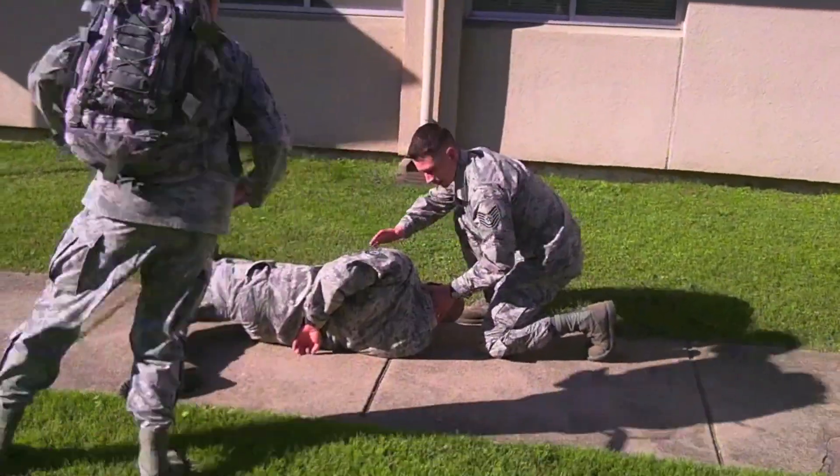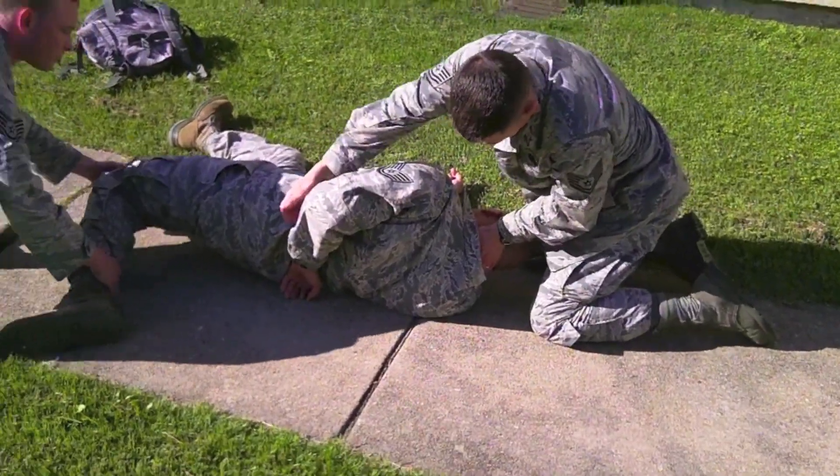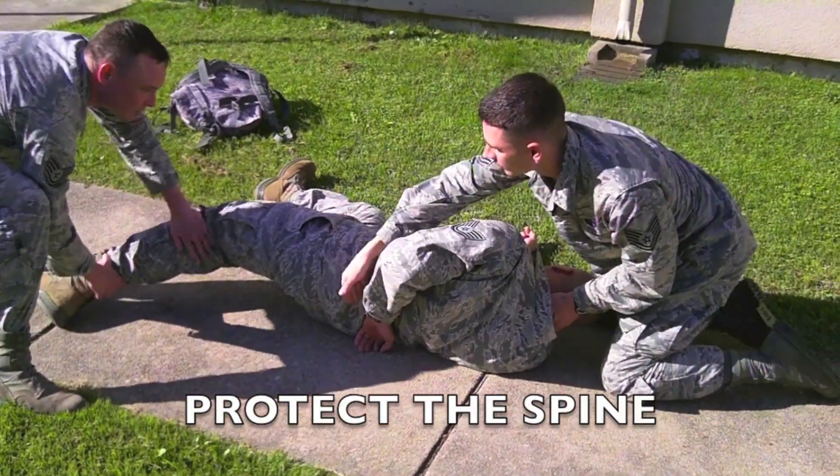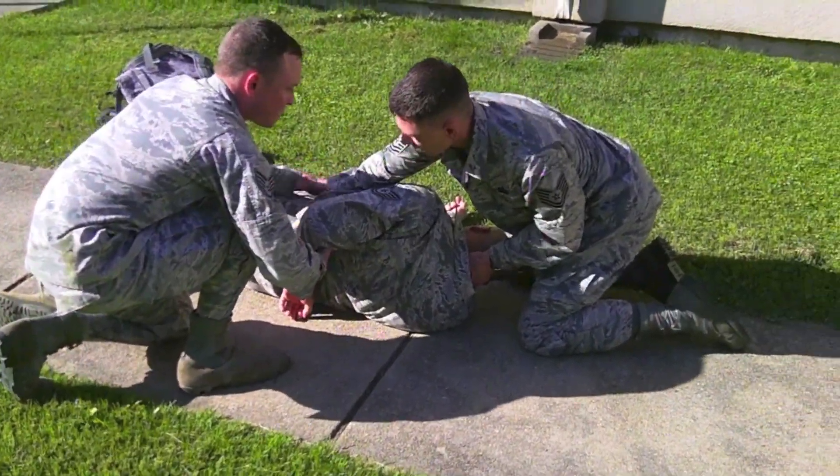I got him. Hold on. He's not breathing. His neck is kind of weird. Hold on, wait. Be very careful. We're going to turn him over. Hold his neck. Got it.